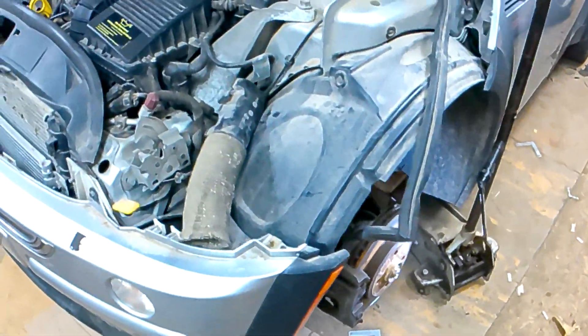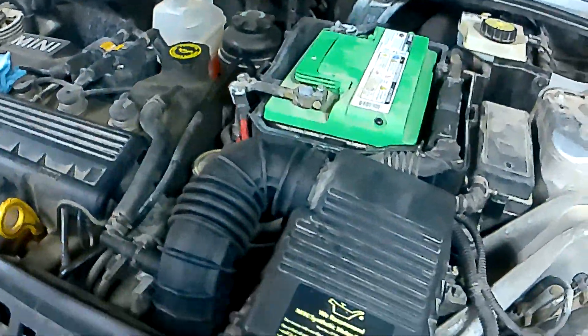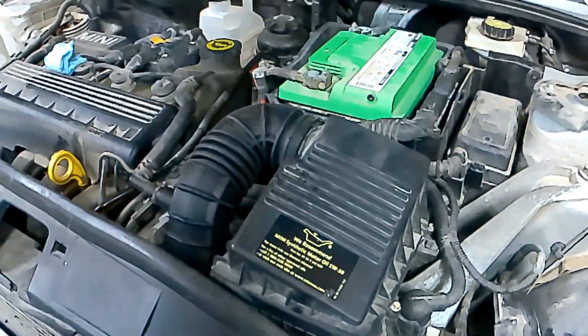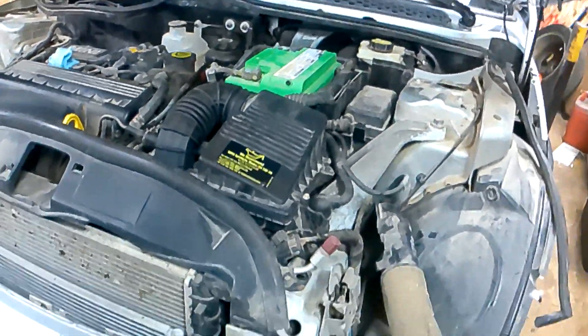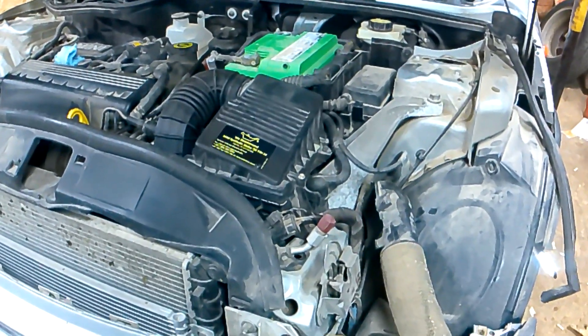Tidy up here, put some wheels on, finish this. Got to service it — change oil and such. We're going to have a Mini back on the road. They're just little troubles — it's a Mini. Thank you all for watching.